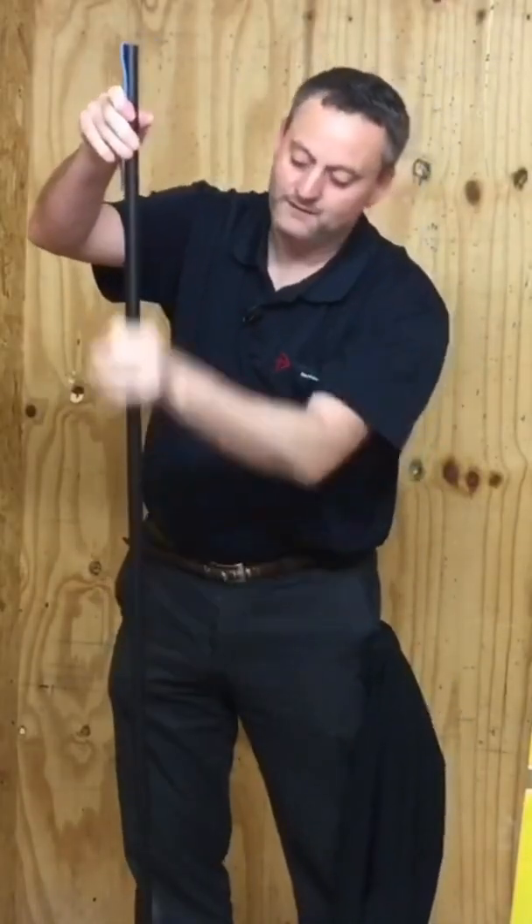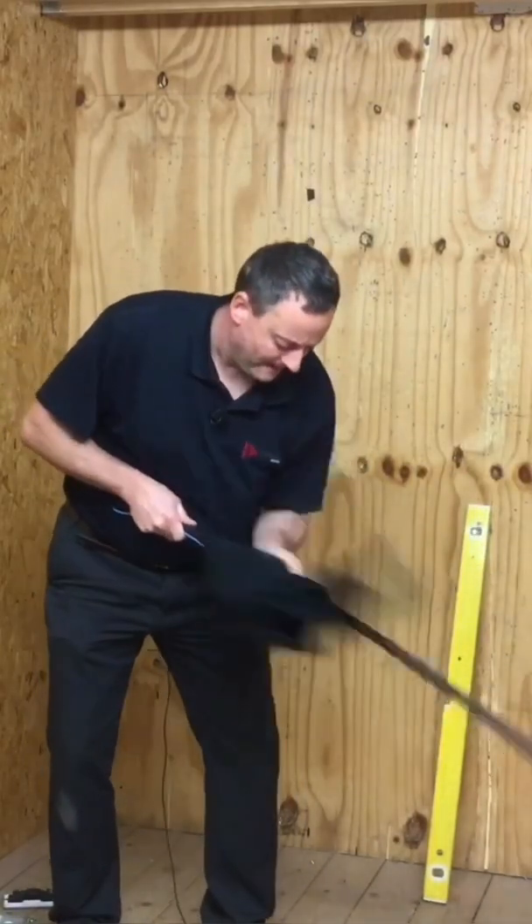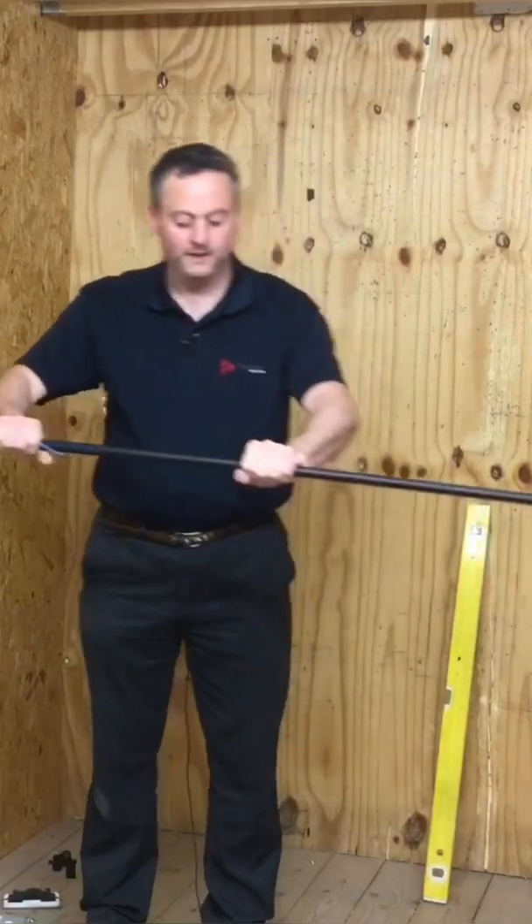I've got the spring here in this section of conduit. Take a rag and we're going to warm up the conduit in the section we want to bend. That should be touch warm — which it is.